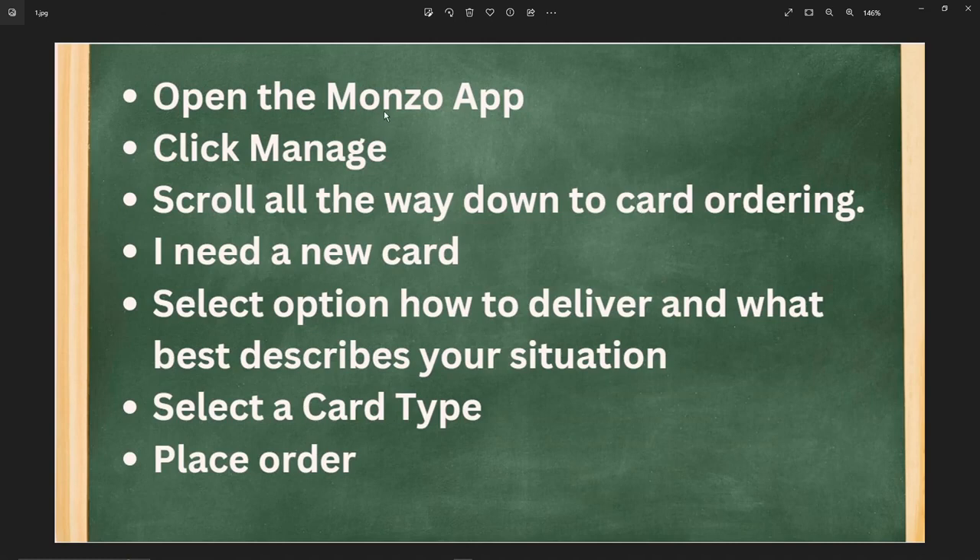Please open the Monzo app and then simply click on Manage. Scroll all the way down to the card ordering section and click on 'I need a new card'.